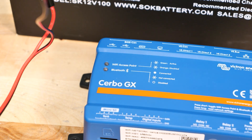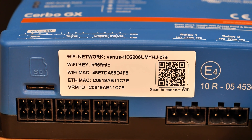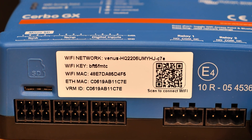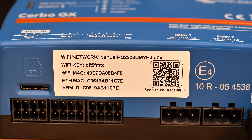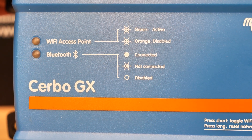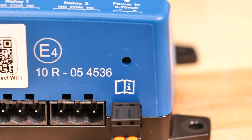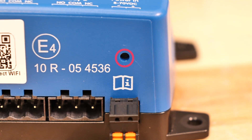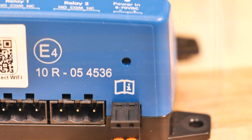Let's get on the phone and get this thing connected. First things first, you will need to take note of the sticker on the side of the Cerbo GX. This has the Wi-Fi network name and the password to the Wi-Fi network. Additionally, on the front of the unit it says Wi-Fi access point is active, and that's indicated by the flashing green light. Right here on the side of the unit is a little tiny hole that contains the reset button for your network settings.